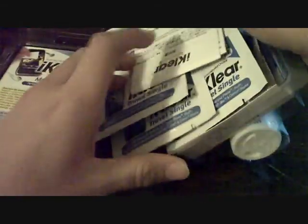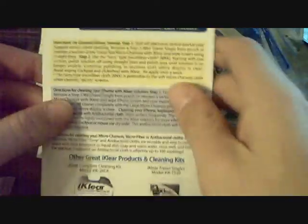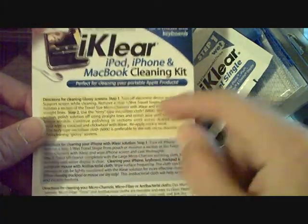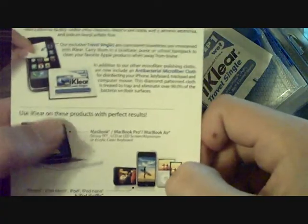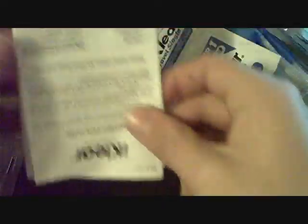First things first, you open this up and you have this little brochure here, and it tells you how to do certain things with the iKlear product. The back just says what it's good for and all that. And this is just a little instruction manual saying all the stuff that it'll work on.